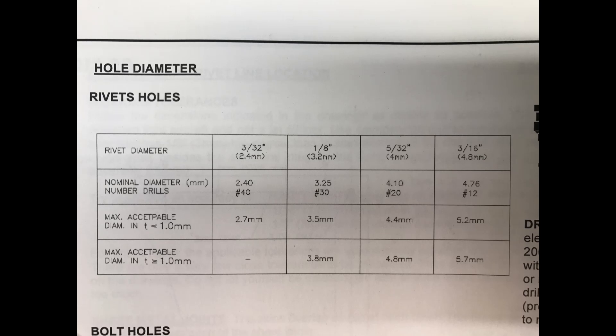The topics are drill bit sizes, Clico sizes, rivet sizes, and how the designations work. Zenith basically uses three main drill sizes: a number 40, number 30, and number 20 drill, plus 3/16 and some 1/4 inch. But the majority of sheet metal construction uses number 40, number 30, and number 20.